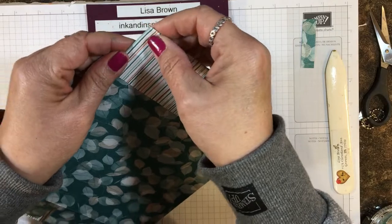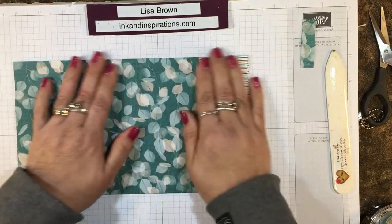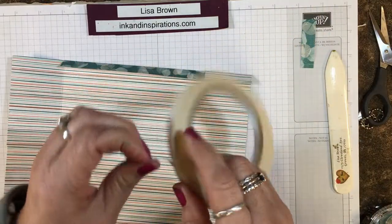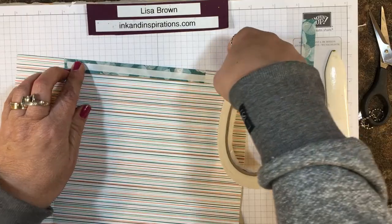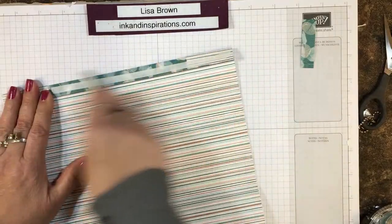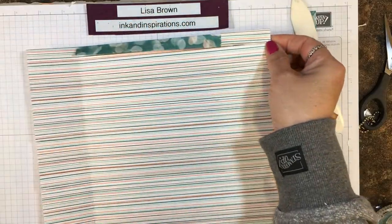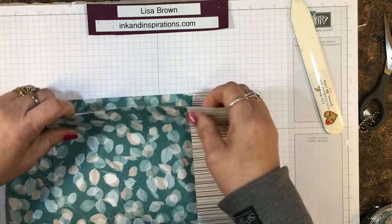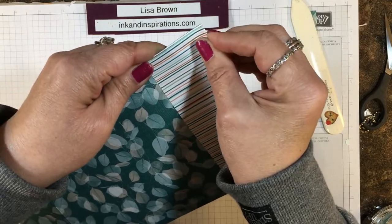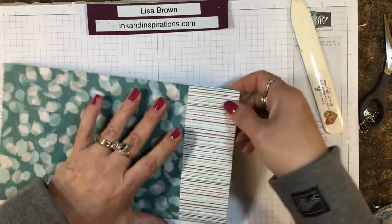Burnishing takes a little bit of time but it really helps when you're putting boxes and bags together. I'm going to put some adhesive right here on this little tab — I'll use tear and tape so it'll have a good strong hold. Just tear that off and burnish it a little so I can peel that paper up, and then we're going to come across this way and match up those tops.